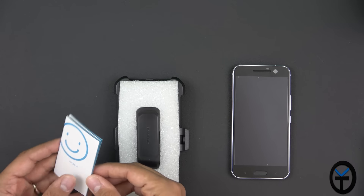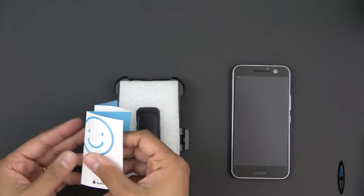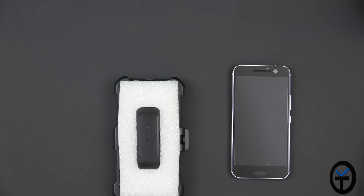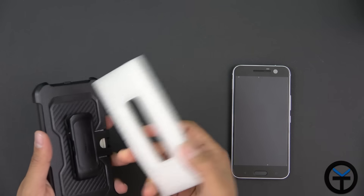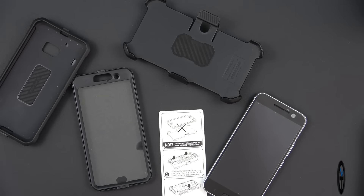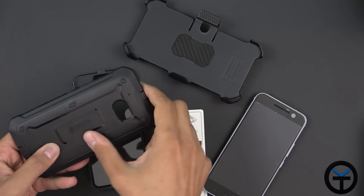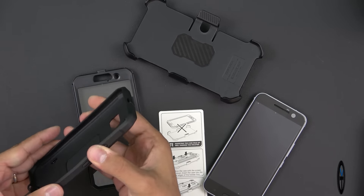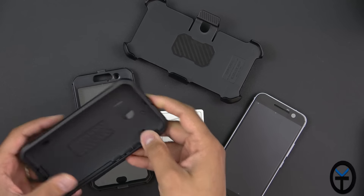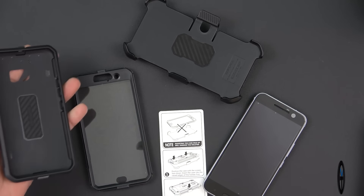We also have a satisfaction card so you can get in touch with them via their social accounts. This is the case itself on the outside — it's a two-piece case. There's the standard hard plastic on the back with a nice rubberized TPU on the side. We don't have any ports exposed other than the top part, and I'll explain once we have the device inside.